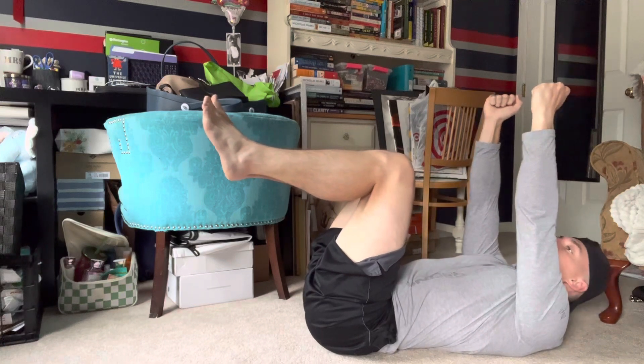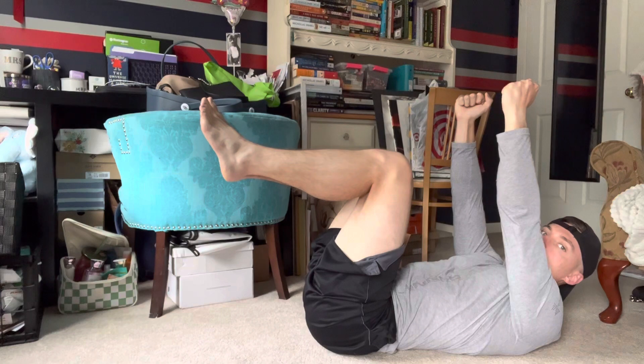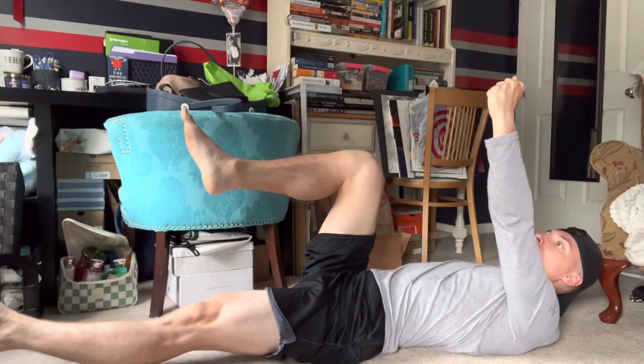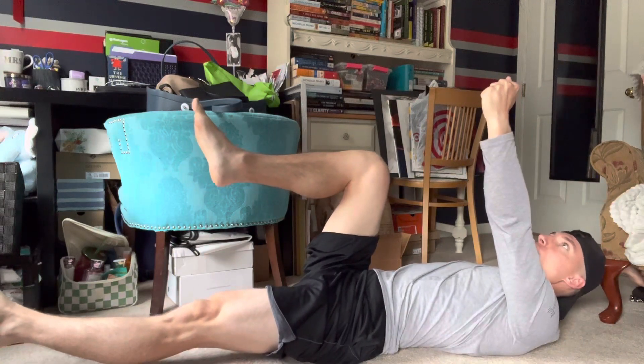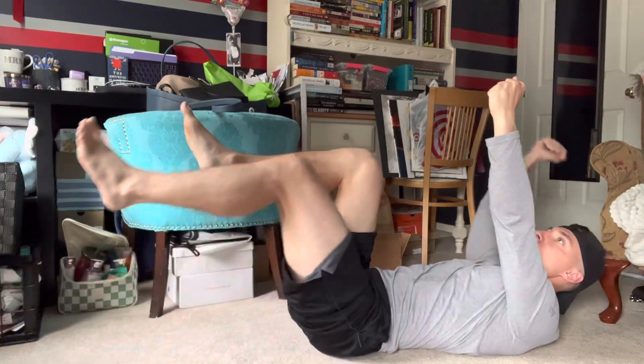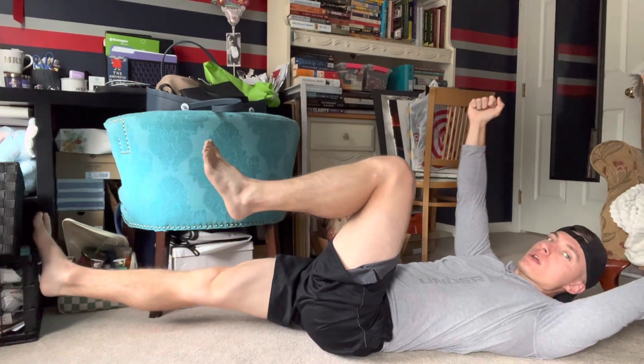What we want to do from here is slowly lower opposite arm, opposite leg. So I'm slowly lowering my left leg and my right arm. I'm going to hold it there for three seconds — one, two, three. You can see me shaking. Now I'm going to do my right leg, left arm. Hold it there for three seconds — one, two, three.